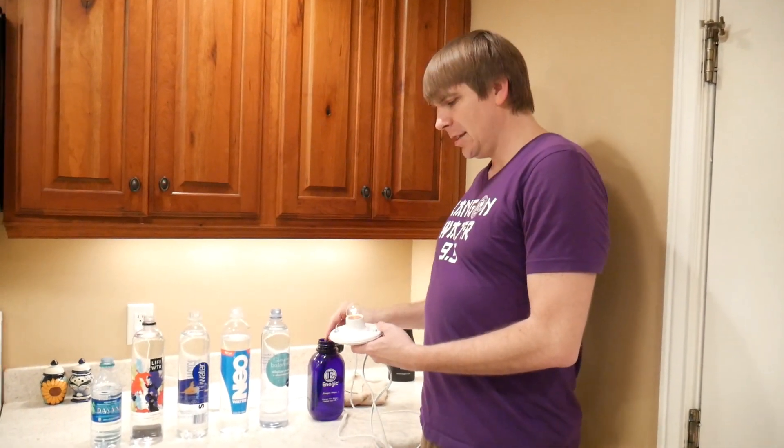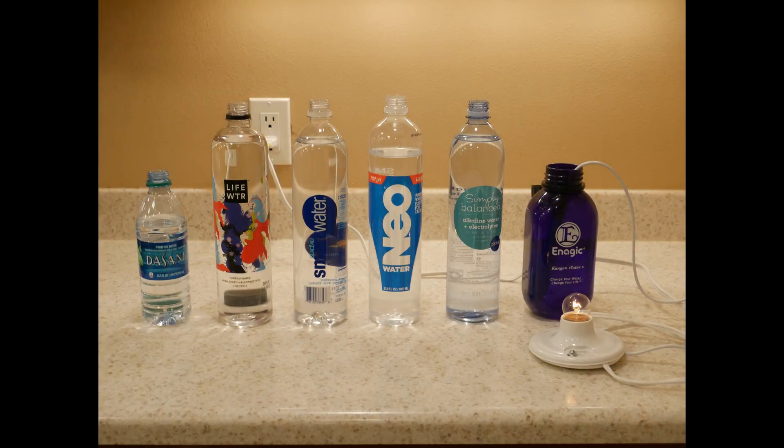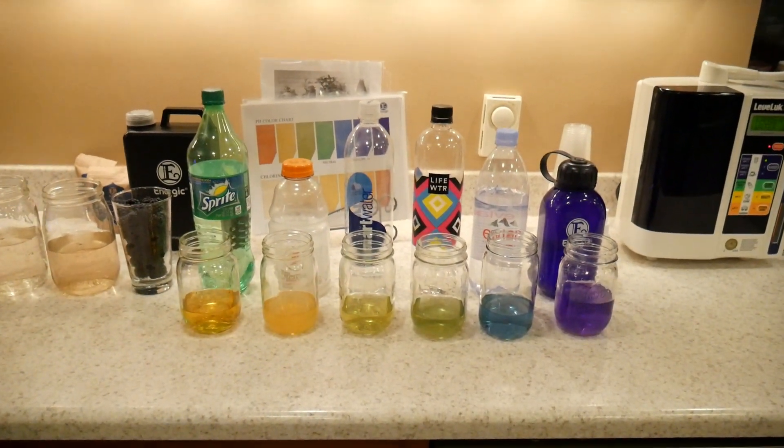Let's put it right back into 9.5 pH strong Kangen water with healthy electrolytes, and you can see the pHs of all those waters. Kangen water is the winner again.